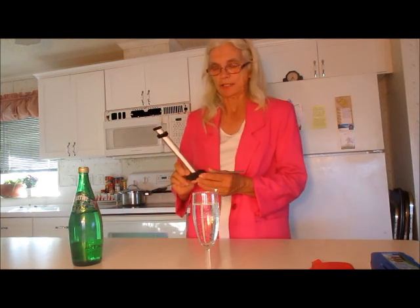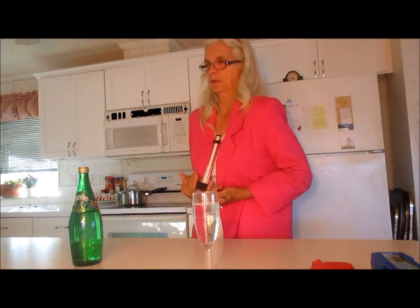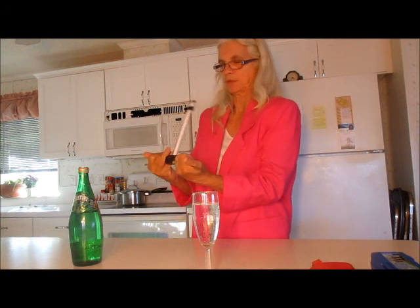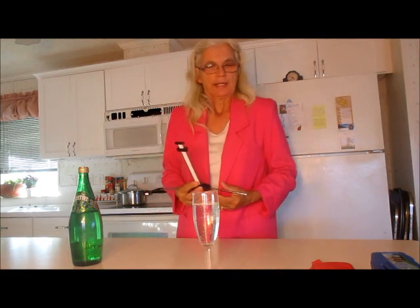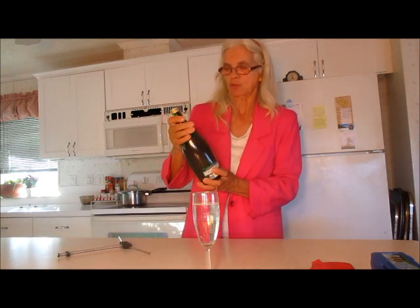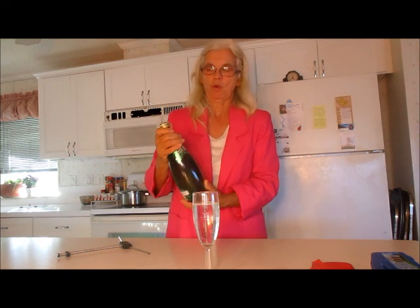In my opinion when I test beverages, I like the antenna to come forward — not backwards like that, but forward. So there you have it. You have to determine whether or not you would continue drinking Perrier natural sparkling mineral water based on these tests.